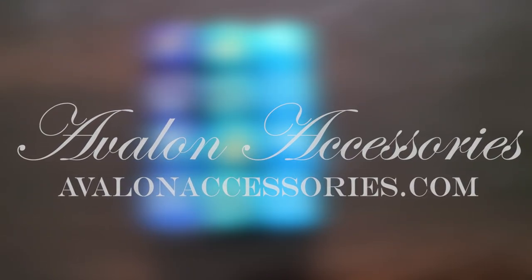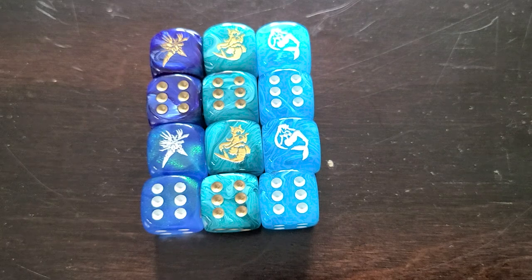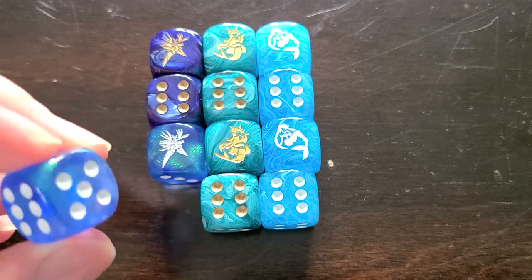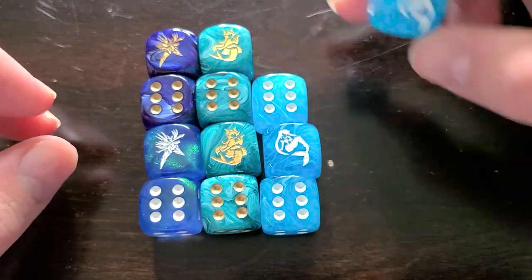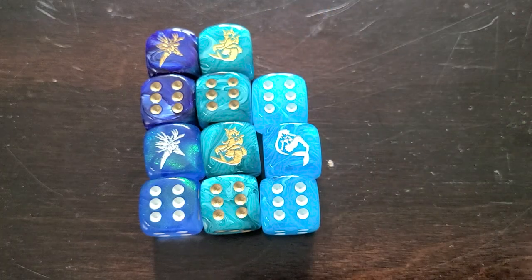They specialize in making really high quality trading card game accessories and other utility things. The guys over there were really nice to send over these three different sets of Vanguard unit dice. We have a Sanctuary Guard, which comes with two different types of colors, and Ange and Reindeer for Bermuda Triangle. These are some very high quality dice — incredibly smooth. The glitter effects in this clear sky blue Sanctuary Guard die is really nice, and the ripple effect happening in this one is also pretty nice. These look great in the light and they roll pretty fluidly.